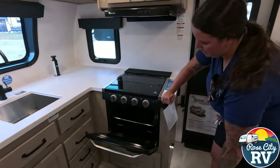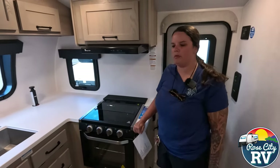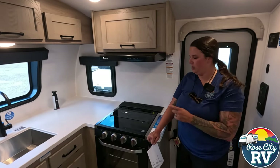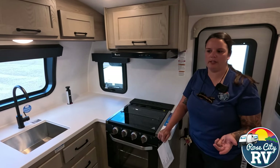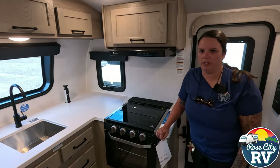The oven is going to be the same size as before. One thing to notice about Rockwood as a whole — they match all their appliances. So the oven, the microwave, the refrigerator, those are all going to be Magic Chef. It's not a huge thing, but it is nice to have one matching brand, and also a name brand that you're familiar with.